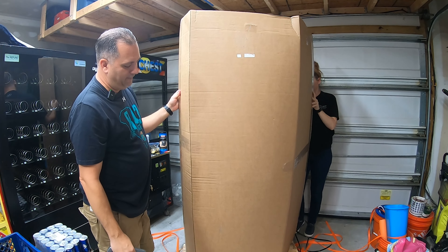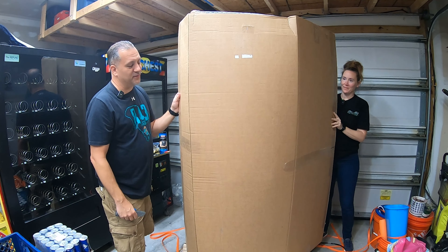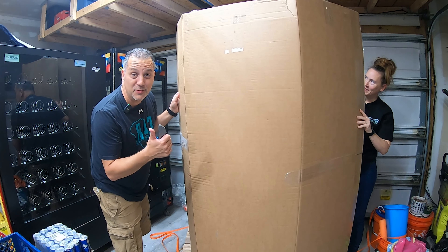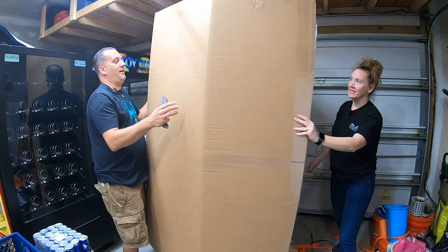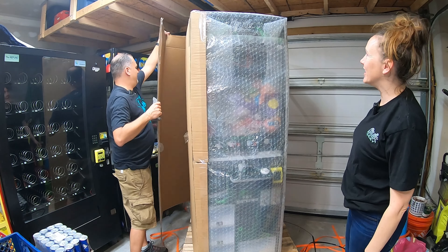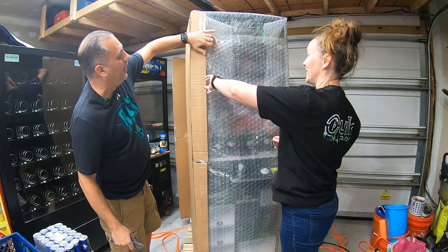Now it looks like what we can do is cut these little top pieces and then down this side, and then we can just open the box. My side's ready — is your side ready? Oh, it's covered in bubble wrap. That's okay, that's good. Candy Machines packs these machines well. Yes, they do. Should we open it up? Let's take it off here. Can't really see it yet, but we're getting there. It is bubble wrapped — that's perfect.